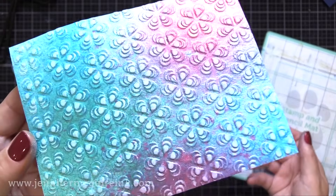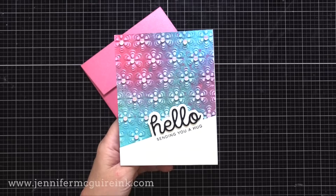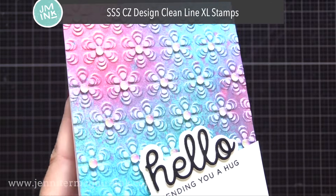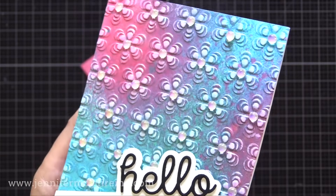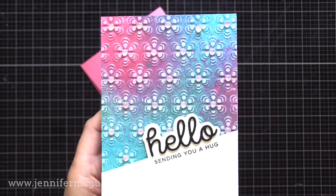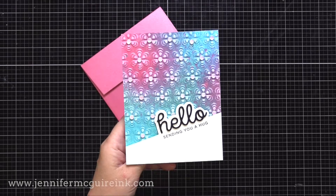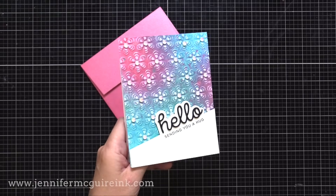Off screen, I also did a partial die cutting technique with the Scripty Hello die set — the same way as the Thanks partial die cutting — then cut Hello from black cardstock and stamped 'sending you a hug' in black ink underneath it. I added a small gemstone at the center of each little flower on the background just to make it stand out more, since this is a pretty simple card design. I feel like that partial die cutting makes this simple card design stand out even more.